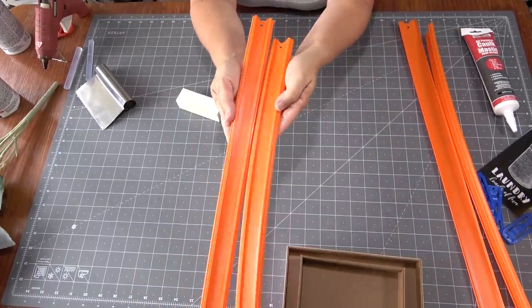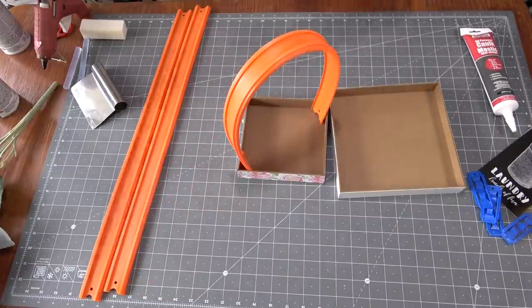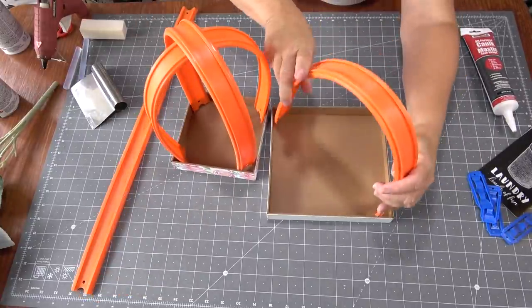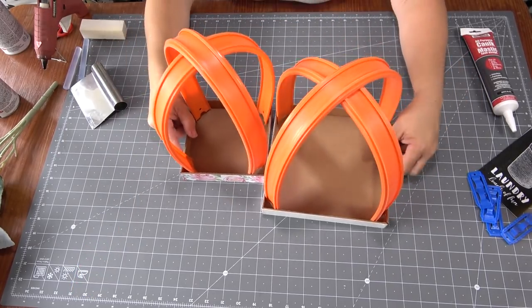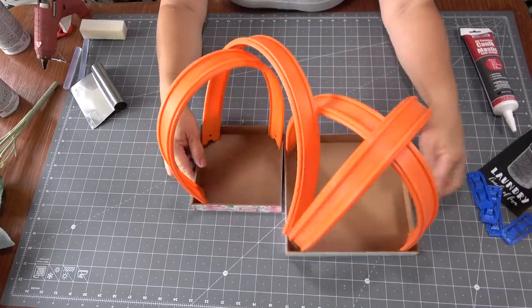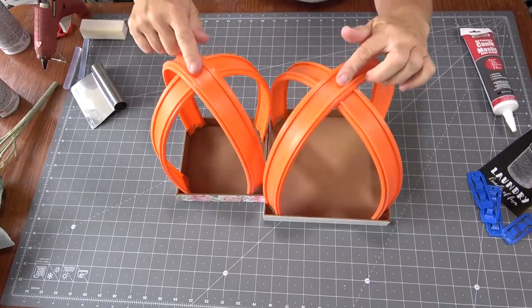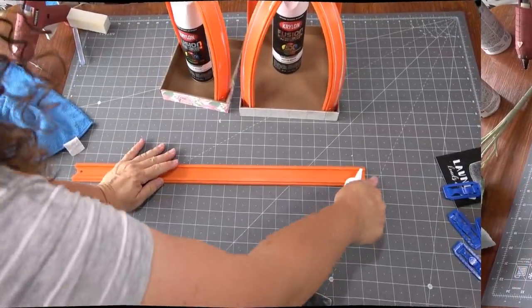This is the assembly, and if you're ever intimidated by crafting, this is the easiest one I've ever seen. We're going to glue the tracks in — the dome shape is created by the racetracks. You'll only need one set of racetracks and one box if you want to make just one lantern. I'm doing a matching set.